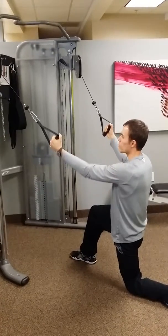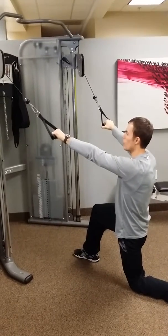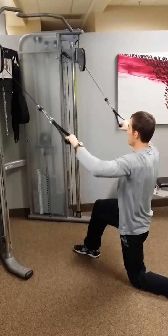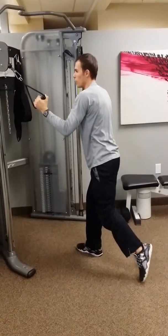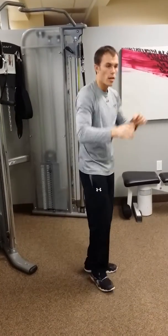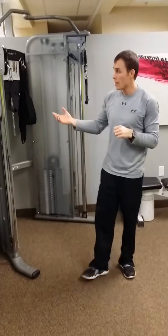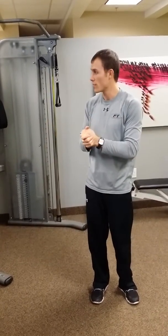A couple different ways to do the pull down: the neutral grip we just did, or you can use an overhand grip which works your upper back more — your rhomboids and middle traps. Pull down with the elbows out, back up and down. This is great for posture; for example, those who sit a lot at their desk and have a bit of a hunchback — the overhand pull down can really help bring those shoulders back and improve your posture. That's a handful of exercises we do here at Fitness Together on the Functional Trainers. You can find them at any FT or gym — keep up the good work, thanks.